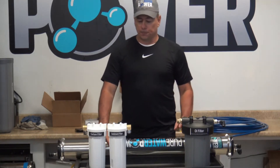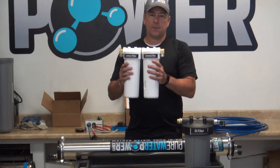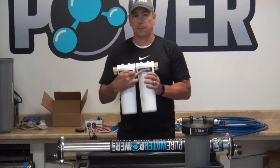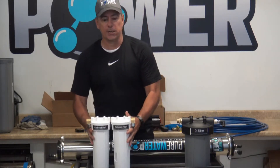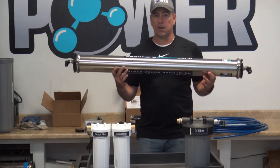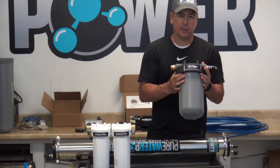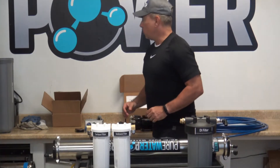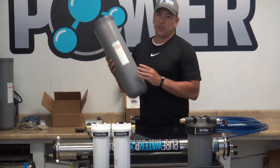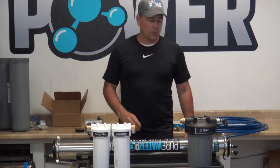We're going to have three kits available. Each kit will include your filter components: the two pre-filters, which are four and a half by ten inch filters. The first is the sediment filter, which takes out the rust from the water supply coming in. Then we have the carbon, which will remove the chlorine. Then we include an RO housing with a high flow HF5 membrane. Then we have our DI filter, which is the last component in the series — a ten by four and a half inch DI filter housing. You can with any of these three kits upgrade to the 20 inch housing with the 20 inch DI filter for about an additional 75 or 80 dollars.